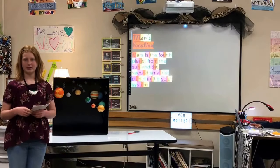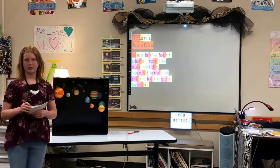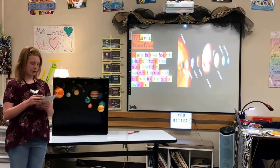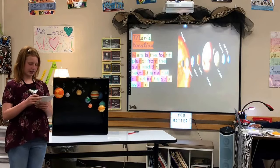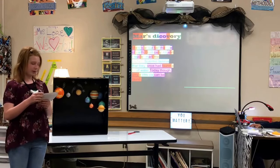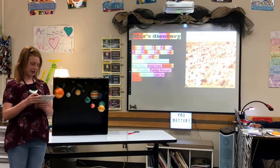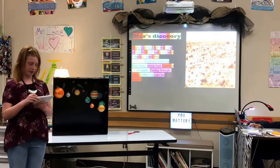Hello, my name is Ava. My driving question is: can I teach the class about Mars? The reason I chose this topic is because I want to learn more about Mars. Mars is the fourth planet from the sun and the second smallest planet in the solar system, about half the size of Earth. Giant canyons mark the surface, and scientists believe they have found evidence of a lot of water. Today, only a little ice can be found.